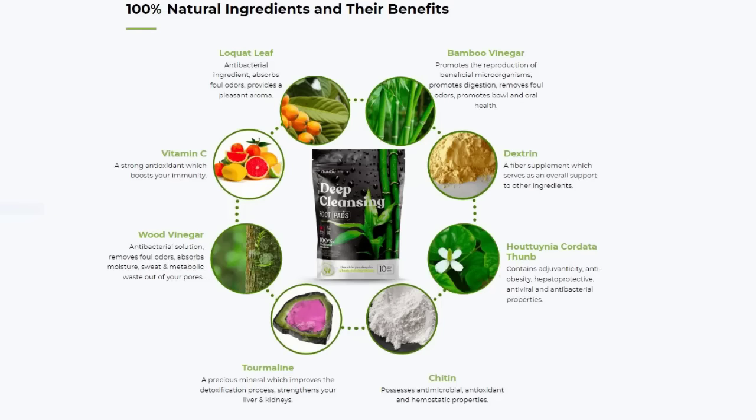The main ingredients used in the Nubu Detox formula are loquat leaf, bamboo vinegar, dextrin, hotwinia cordata thun, chitin, tourmaline, wood vinegar and vitamin C. You can check all the ingredients and benefits on the official site.